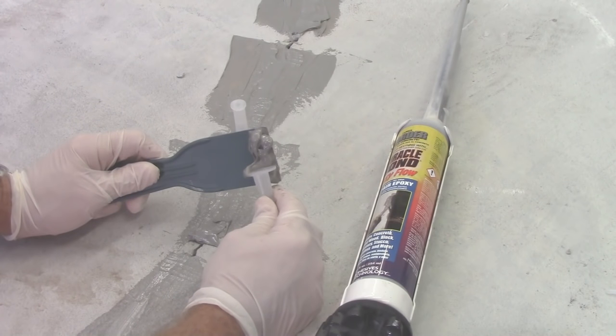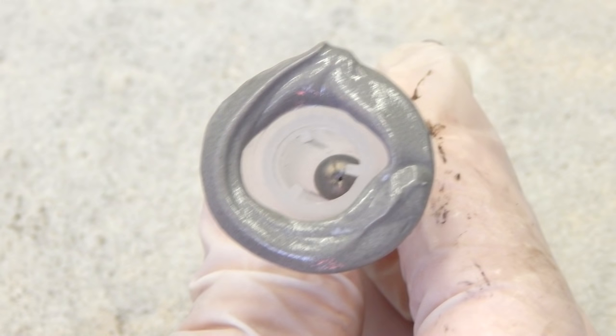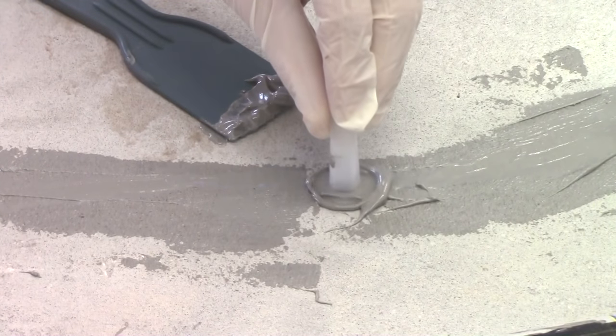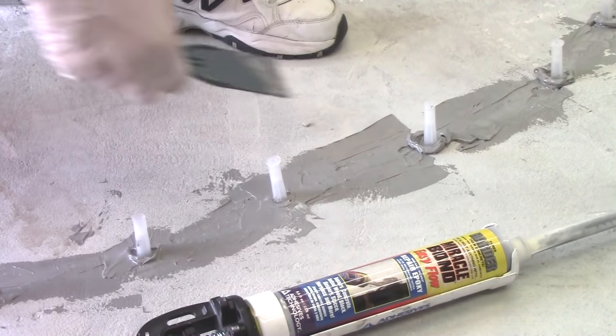Using a plastic putty knife, apply Miracle Bond underneath the outer half of the port base. Ensure that the port passageway is not obstructed or blocked when applying the epoxy. Center the port over the crack face and attach. Be sure to seal any pinholes or voids between the ports and the substrate being injected.